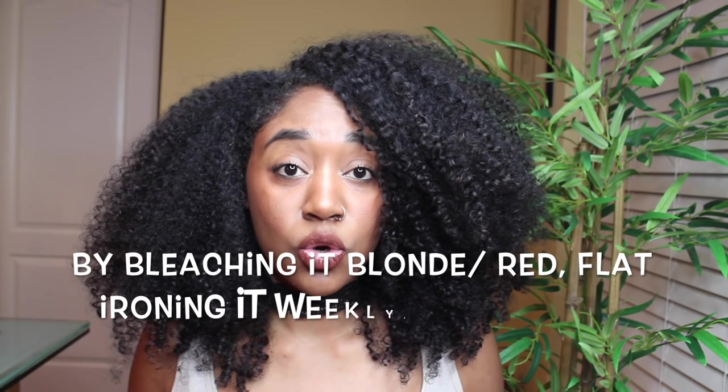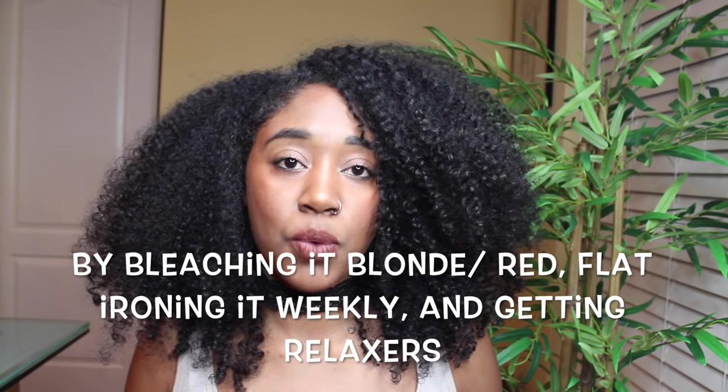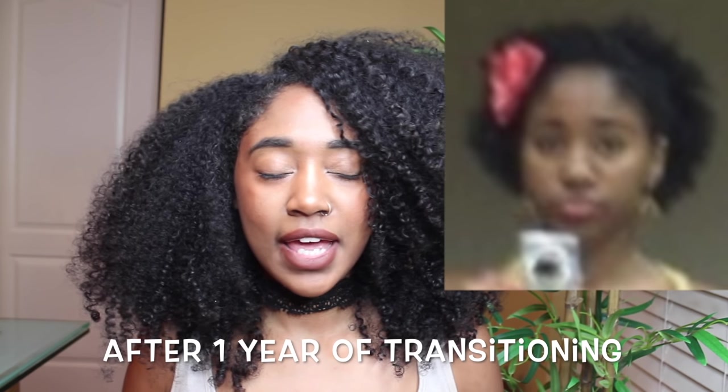I realized that was part of the reason I wasn't able to grow long. So I big chopped in June 2009, and the health and texture of my hair changed drastically after that. Before, I was never able to grow my hair past bra strap length, and the strands that did reach that length were really thin and split all up and down the hair shaft. Once I went natural, my hair was able to grow to hip length. I just didn't believe my hair could ever get that long — I thought it was genetics. But it could, because I got rid of the heat, the chemicals, the bleaching, and the relaxers.